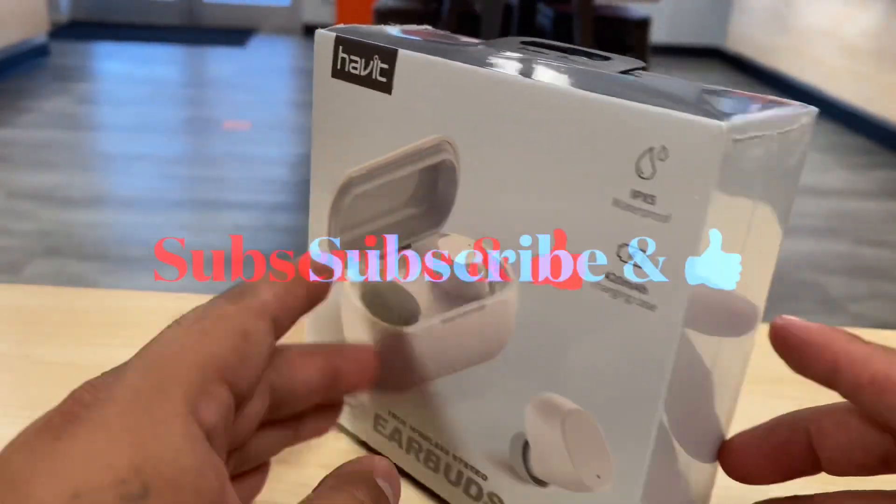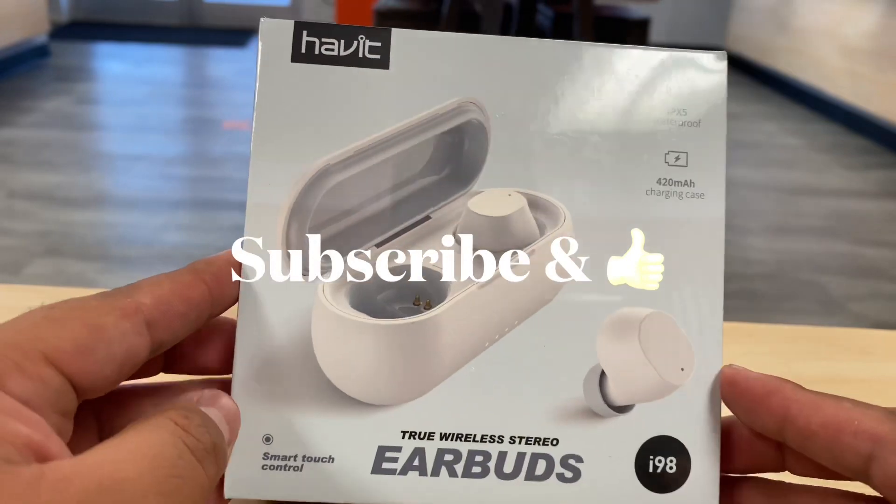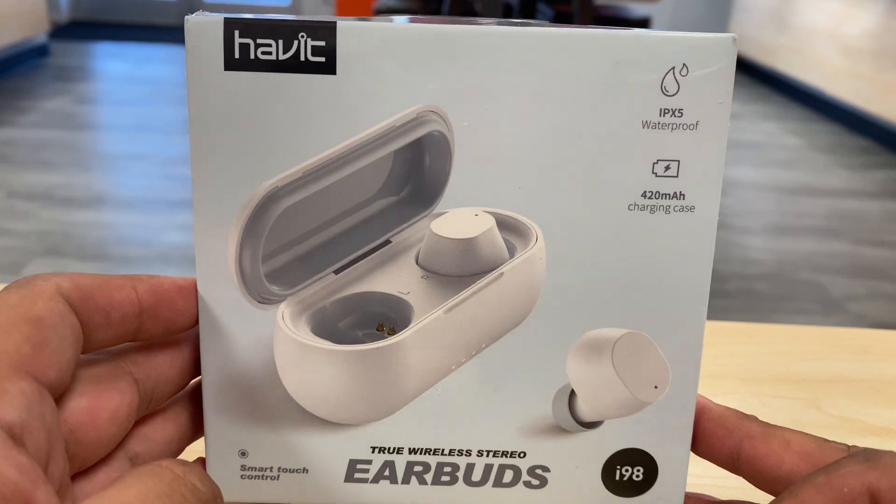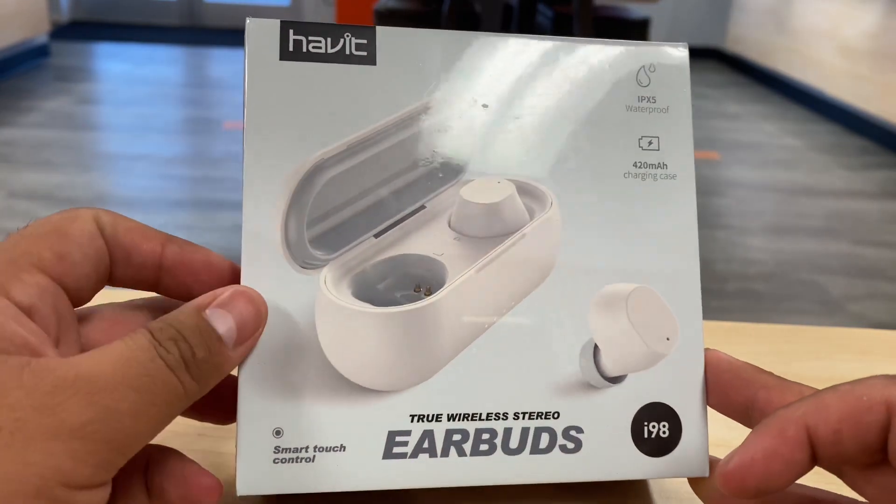Before we get started, don't forget to subscribe to the channel as we do a lot of unboxings of things that we sell, things that we buy, and things that we get our hands on. So this is Marcos — let's get started.